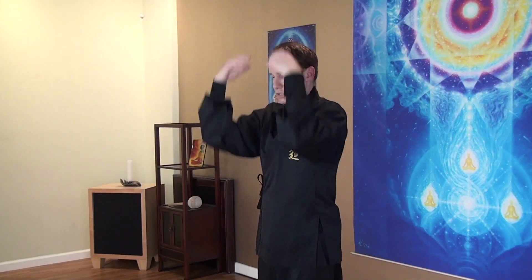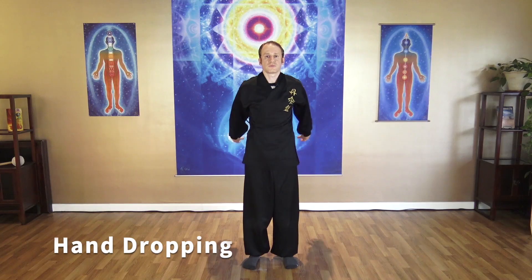Hands up and then just drop your hands down. As you're dropping your hands, release all the tension in your arms — wrists, elbows. Slowly stop and breathe. You might feel some tingling and warmth in your hands. Breathe out all the tension through the mouth. Inhale and exhale.